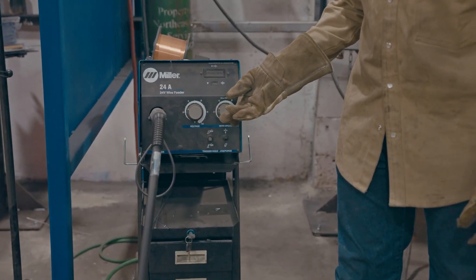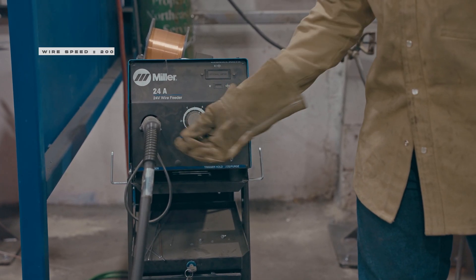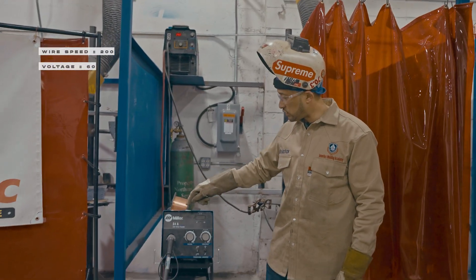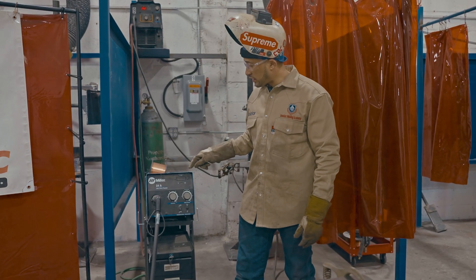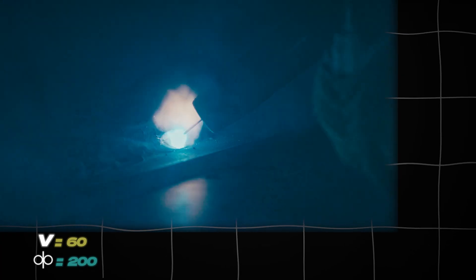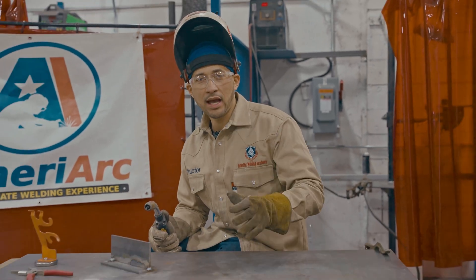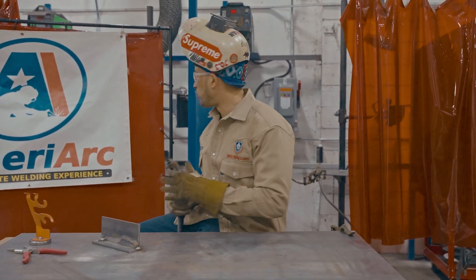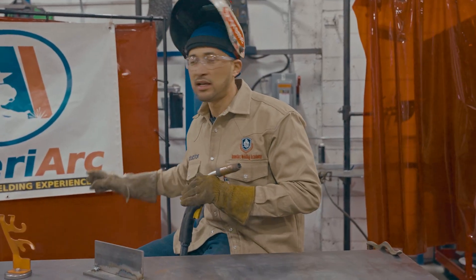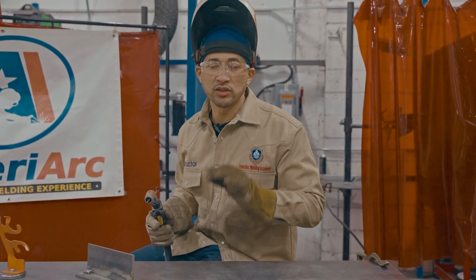Ultimately our goal is to find a balance between voltage and wire speed. Let's go the complete opposite way — way up on the voltage and way down on the wire speed. We went to 60 on the wire speed and 200 on the voltage. As you can see, it's way too much voltage and the wire speed cannot keep up with how fast it's melting back. We need to find a balance.